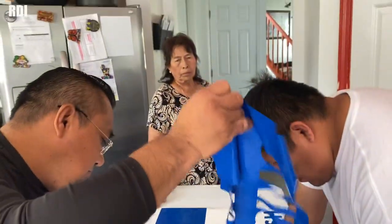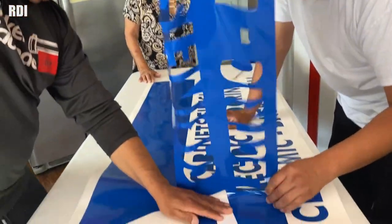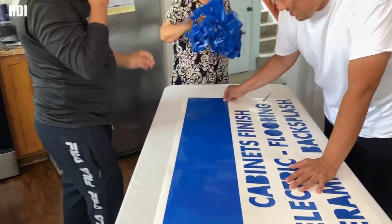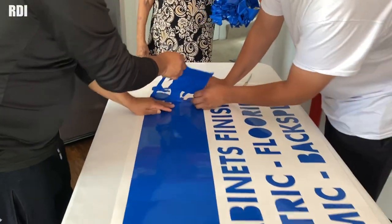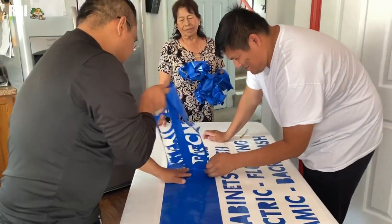We got my mom helping us today — a fourth person. This will make a lot of people mad, like, how many people does it take to work on this project? Having three people was already bothering some people, so imagine having a fourth.